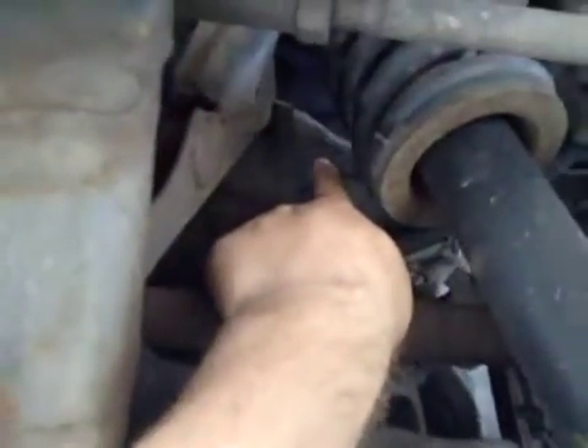Your offside rear suspension I have marked in amber, as you have play in this upper wishbone bush here.